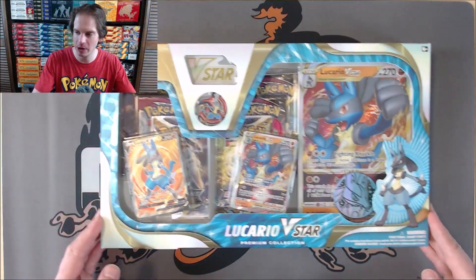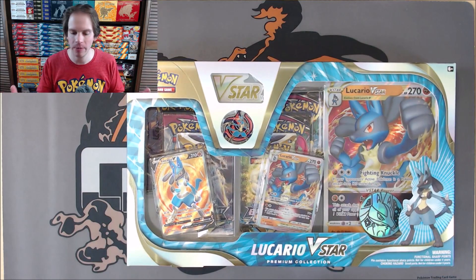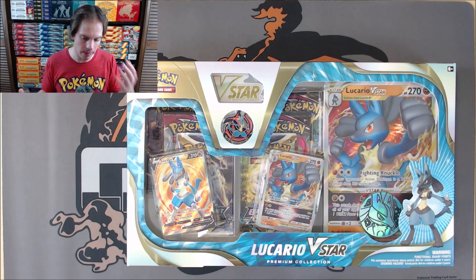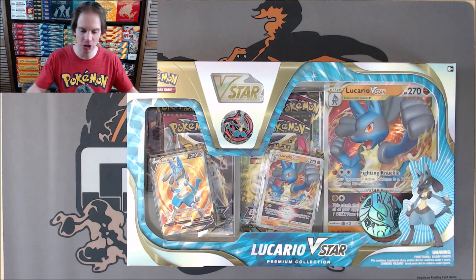This box includes six booster packs, including the newest set Brilliant Stars, a couple of very cool looking Lucario promo cards, a V-star marker, a pin, an oversized card, a coin, and an online TCG code card.